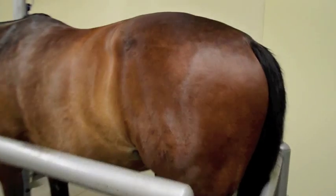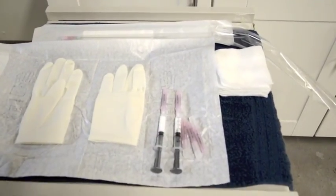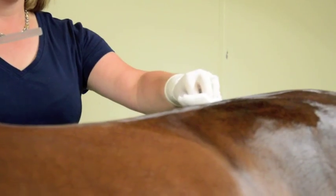The horse is sedated and placed in stocks. A thorough surgical prep of the area is performed prior to treatment with corticosteroids. An 8-inch needle is ultrasound guided to confirm correct placement of the treatment to both the right and left sacroiliac joint.